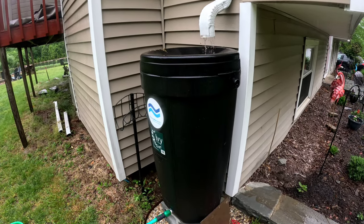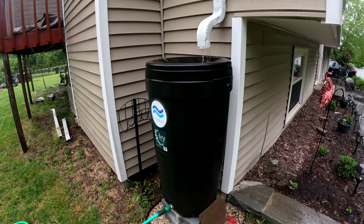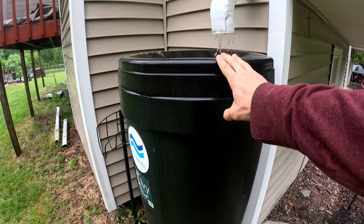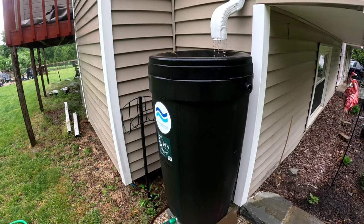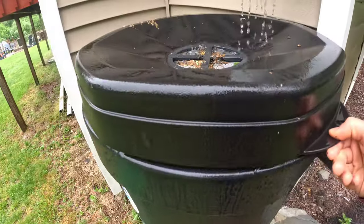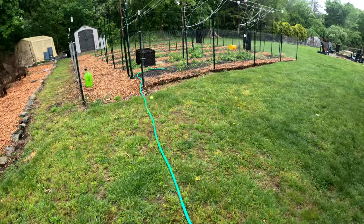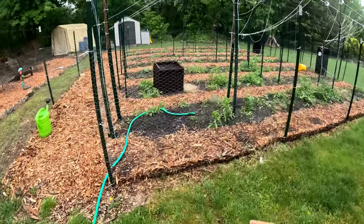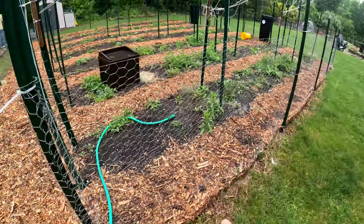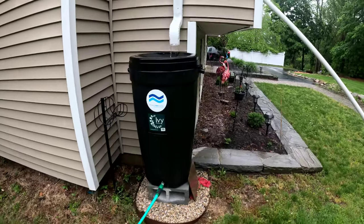You could use it in between rains. The issue with rain barrels, especially when you have a 55 gallon hooked up to a gutter that collects water off a whole roof, is that these things fill up crazy fast. We're getting a couple inches of rain right now and it's already getting close to the top, even though the hose is open and water is coming out at a fairly good rate — it's certainly not draining as fast as it's collecting.